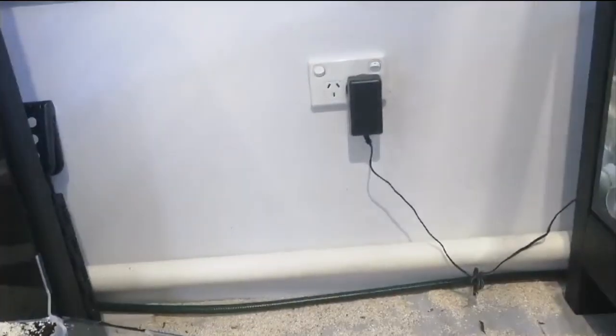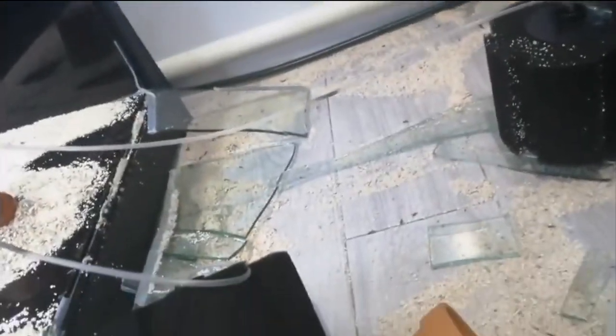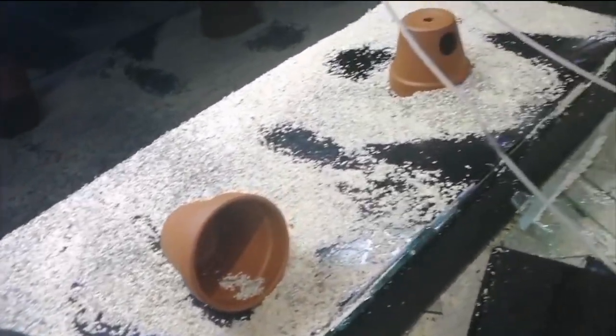I didn't realise I had a fan on the floor right there, plugged in and turned on — it wasn't working obviously when I came in here and discovered this. They're all snails. Time to clean up.